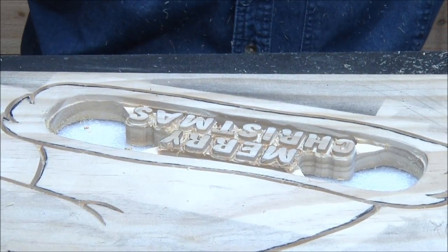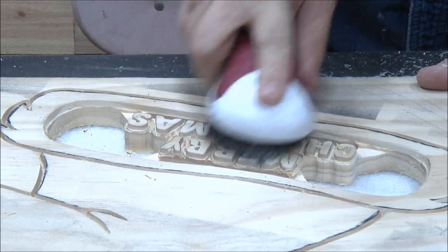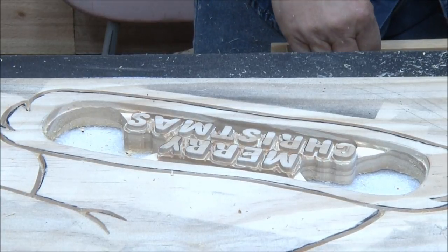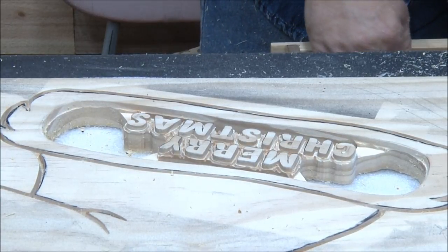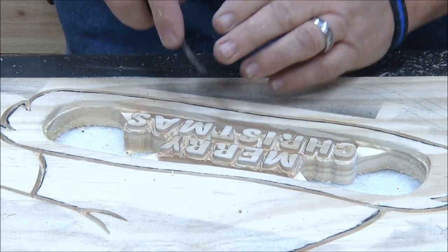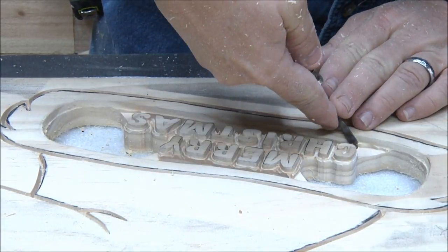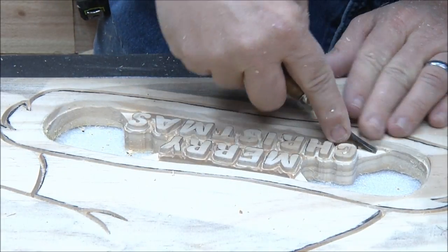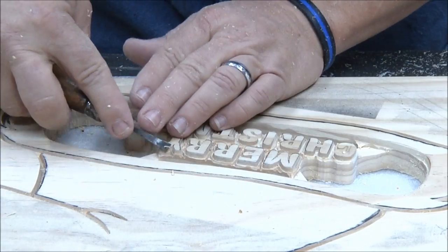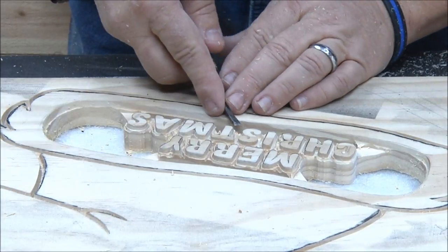Now I need to brush this thing real good, get all my debris out of there and clean it up. I'm going to find my little hand carving tool — just want to make sure all those pieces are down and any little burrs in there are gone. It's all going to be black so it's not critical, but I want all those little pieces taken care of.